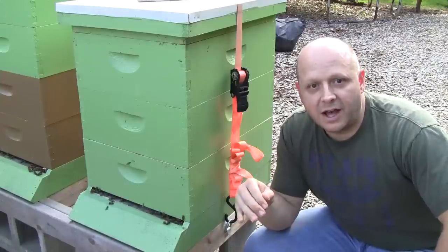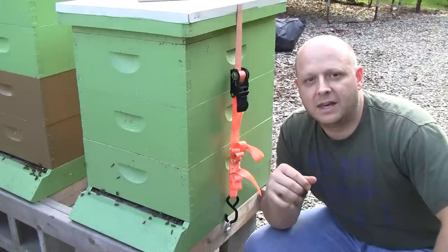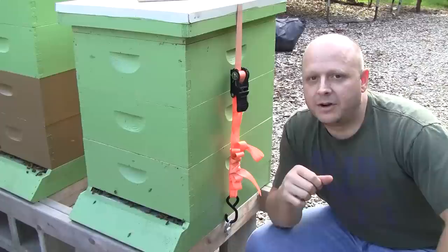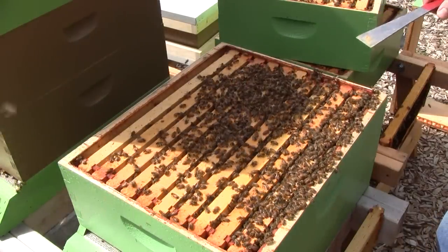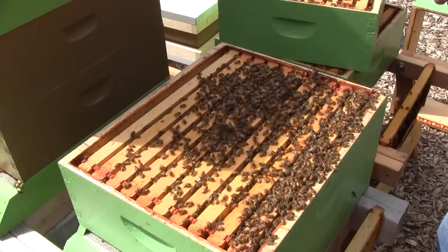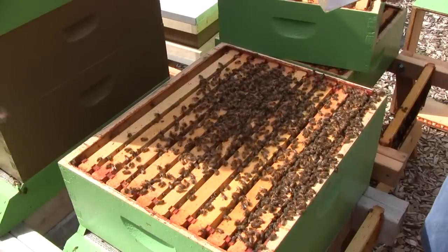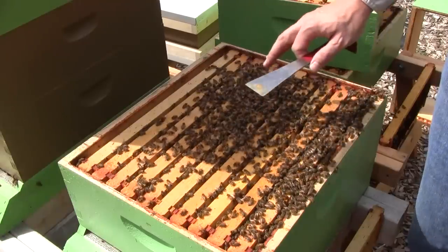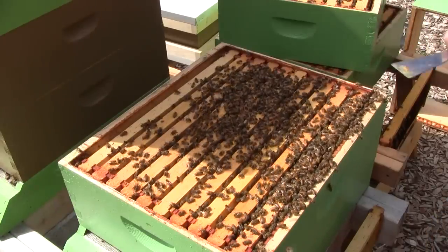Once I get the yellow jackets killed off a bit so they're not quite as aggressive, I'll get back in the hive and get a better look to see if the problem has cleared up or if it's still there, and get some better documentation of it. Now back to the inspection — I'm going to go through the next two boxes and see if I see the same kind of problems. I haven't seen any good looking brood yet; it's just been kind of spotty. Down here it looked like it was older brood that was starting to hatch or emerge, so we'll see if I can find some younger brood up in the upper boxes.